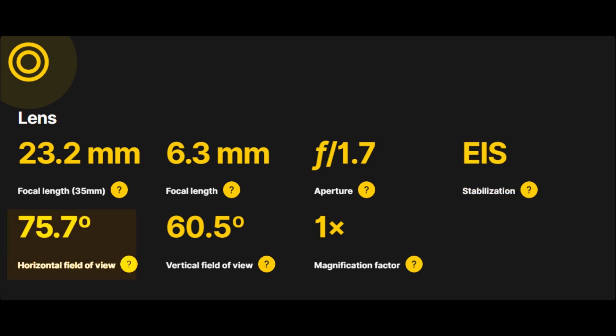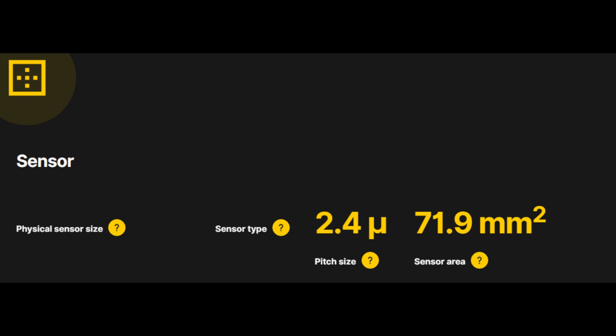Field of view: 75.7 degrees horizontal effectively captures wide scenes, while 60.5 degrees vertical complements horizontal FOV for balanced framing. Sensor capabilities: sensor area 71.9mm², optimizing light capture for enhanced image quality. Pixel pitch size 2.4mm, enabling better detail and noise reduction.